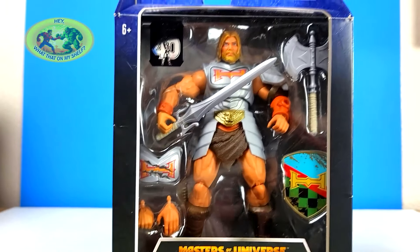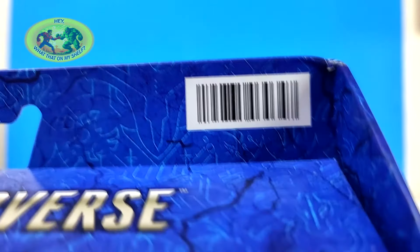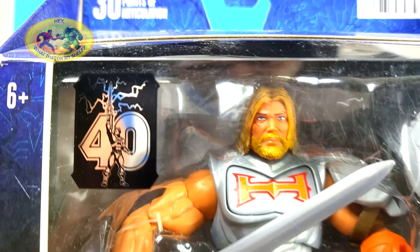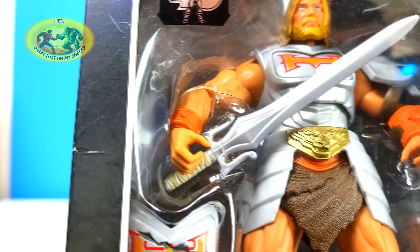Let's pull the camera back, get a closer look at everything, and then we'll get them unboxed. 30 points of articulation — that's pretty much all these Masterverse figures, they say that. There's a 40th anniversary of He-Man logo right there. The power of Greyskull! He's got the power. Six plus. And there's a big axe — not great paint work on that axe, I'll say, but something I could probably work on. The handle looks cool. The power sword has a pretty cool handle on that as well.